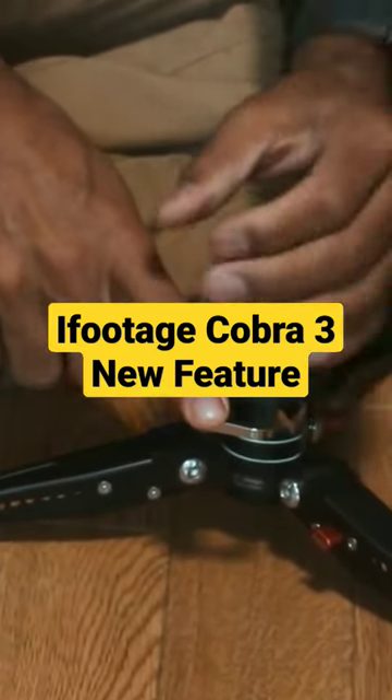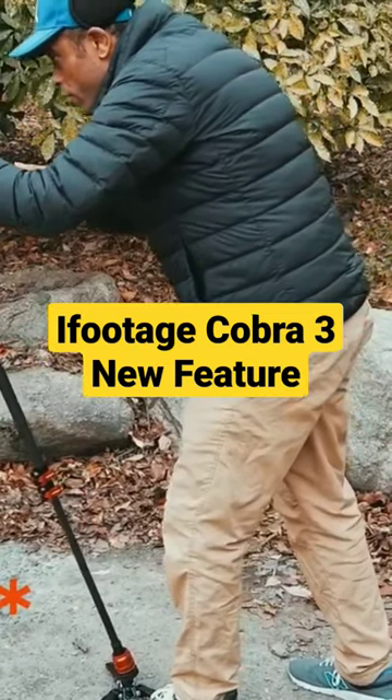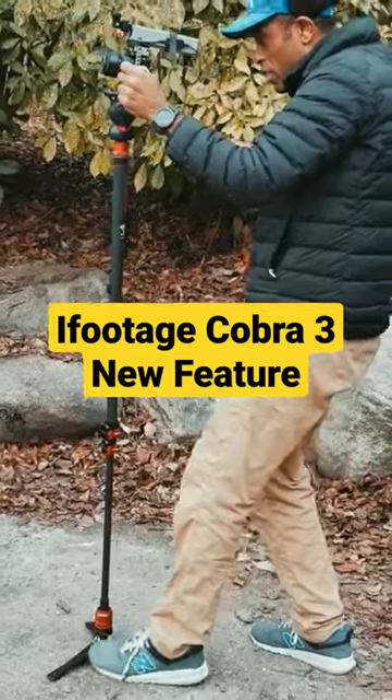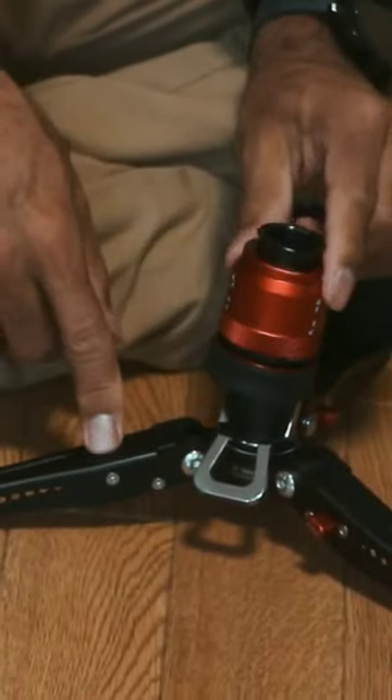This little clutch break — this pedal — while you're filming, I press it down with my foot and this allows me to move this head. So I'm able to do these little kind of dolly in or dolly back, or kind of little fake slide shots using this.